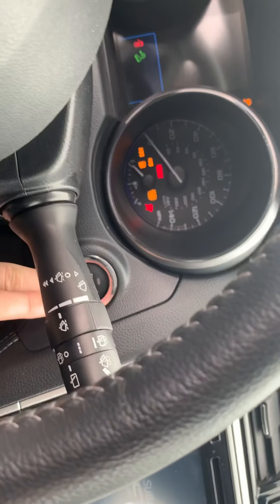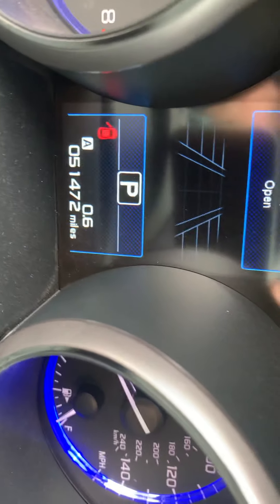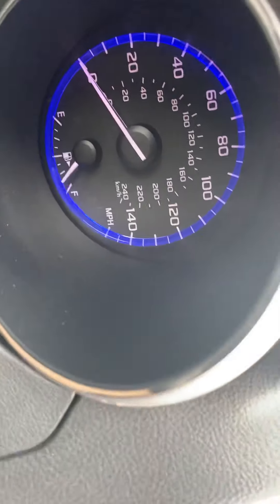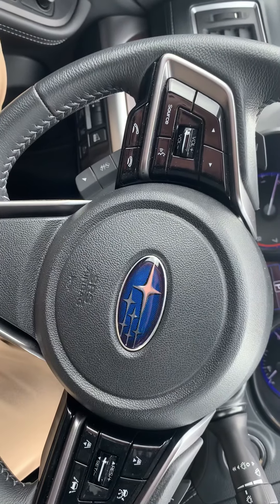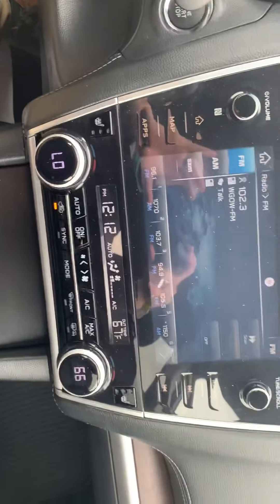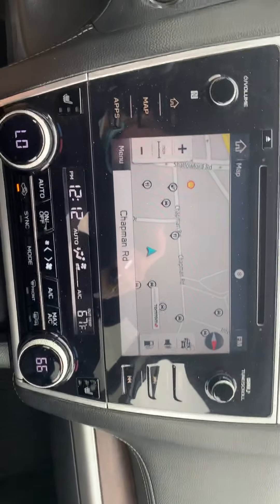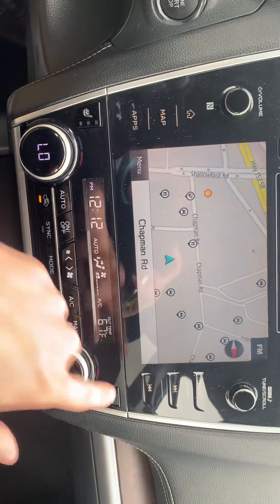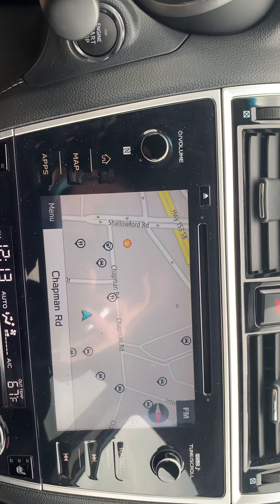Let me go ahead and start it up for you. It's got 51,472 miles on it, and you're getting pretty decent gas mileage. There's a 140 speedometer limited gauge. As you can see, you have adaptive cruise control on your steering wheel along with volume controls and Siri controls. There's a bigger screen in here — and yes, it does have navigation. On the left and right side you have heated seats and dual climate control. There's also a DVD player if you want to use that.